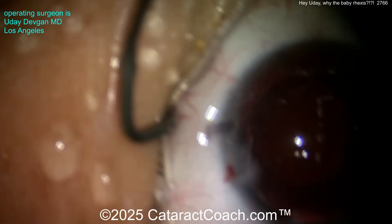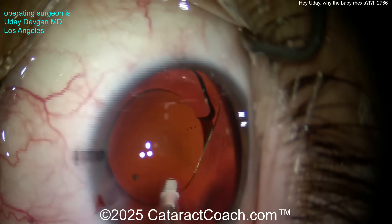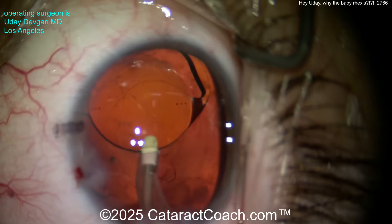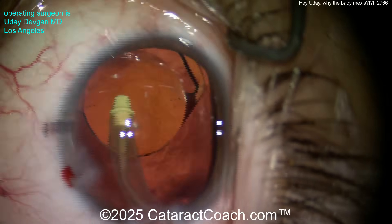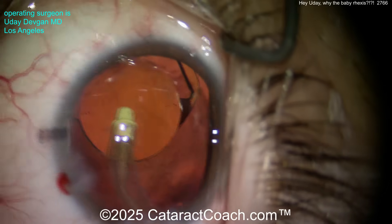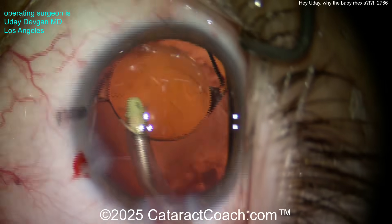The patient won't look at the light, but we'll fix that. The I/A probe going inside the eye, nice and gentle, going behind the optic to remove viscoelastic. I hope it's helpful for younger surgeons to see these complete cataract cases — start to finish, no edits, the whole case.